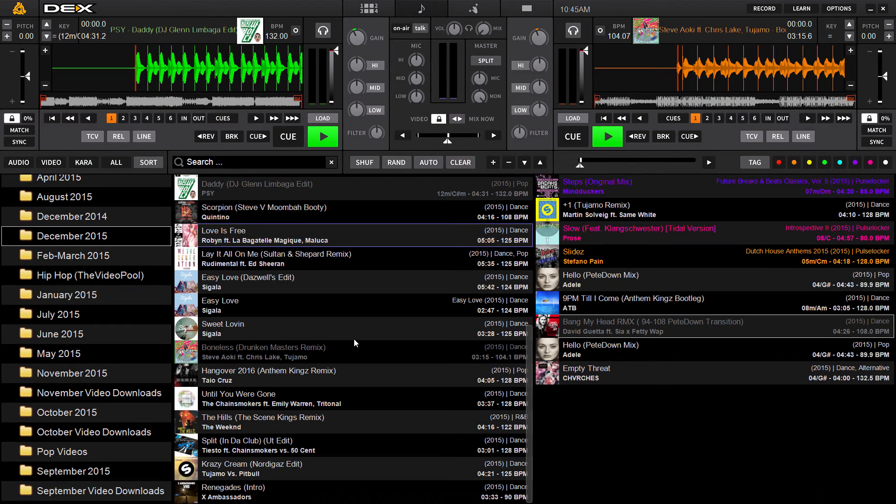What's up guys, Troy here with PC DJ Decks 3.5.5 — this is the latest iteration of our flagship DJ software for mixing all types of media. Today I'm going to demonstrate a new feature found in the 3.5.5 update.